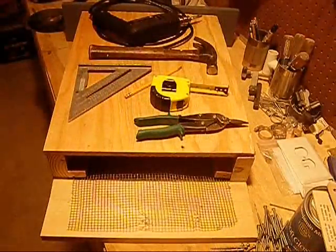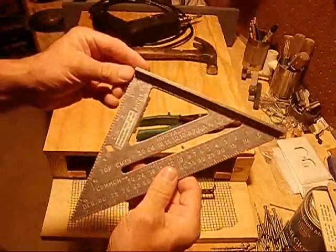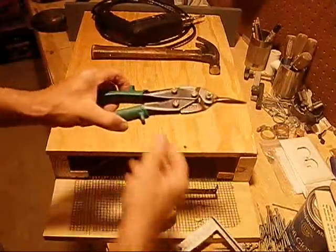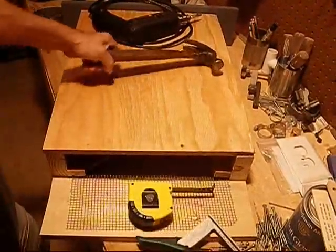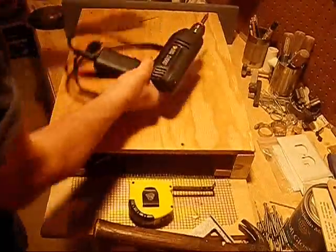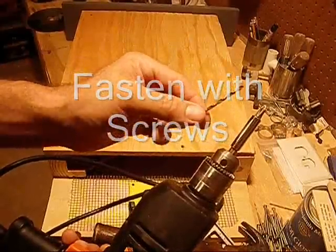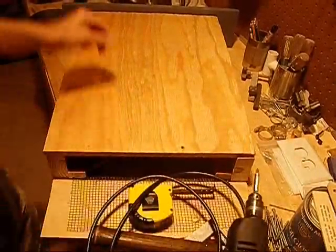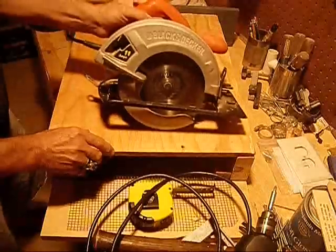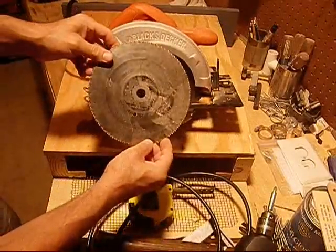Quick tool list for the bat box project: tape measure and pencil, speed square or framing square if you have one, wire snips, a hammer — but preferably a power drill with bit — also a power saw with a framing blade and a sheathing blade.